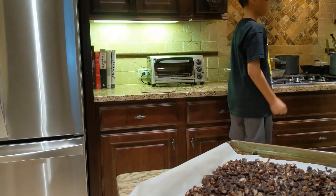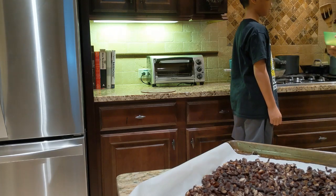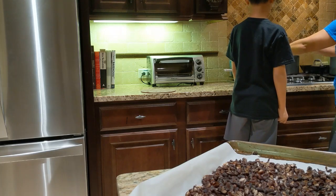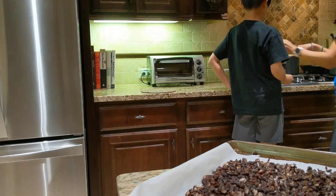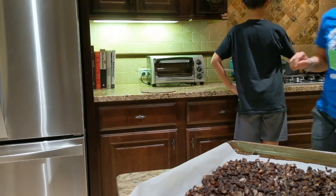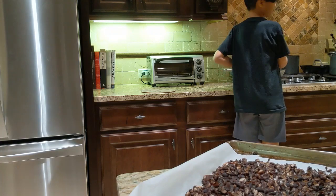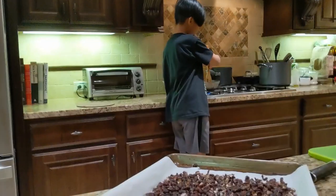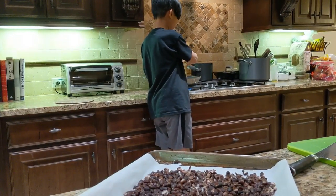We're going to cut up half an onion and four cloves of garlic to sauté. Is this like a how-to video? Maybe. So Collin's going to be over here sautéing for me. I'm going to run a poll about how many people like the smell of garlic and onions being fried.